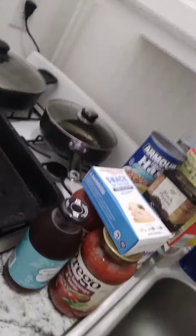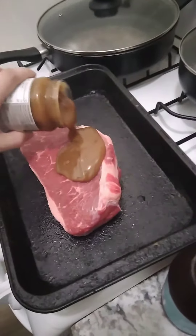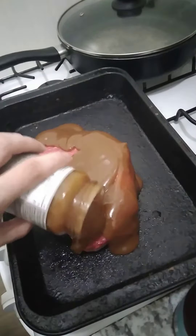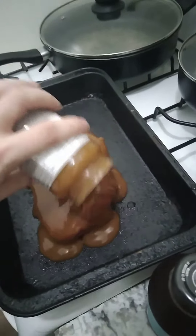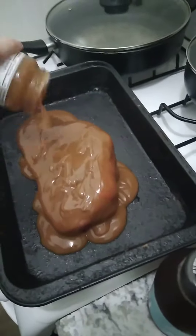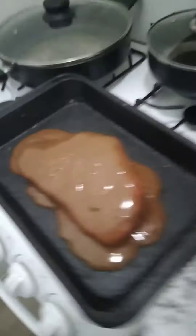I'm going to pour the gravy over the roast. Okay, I'm going to put the roast in the oven.